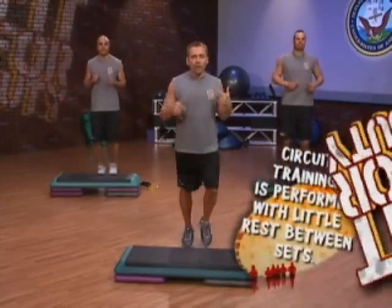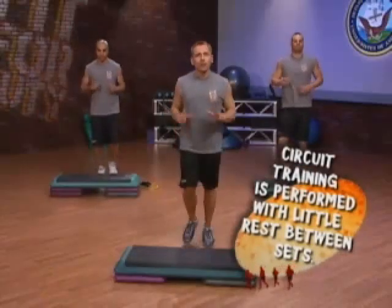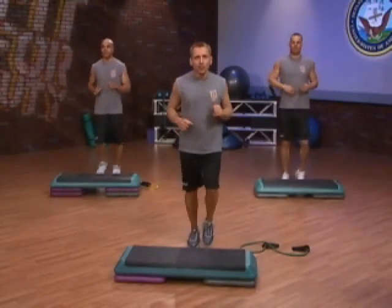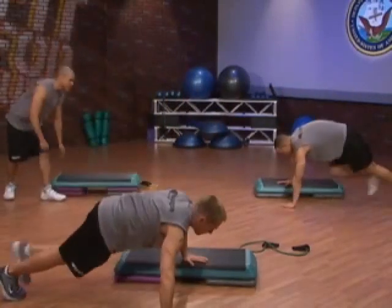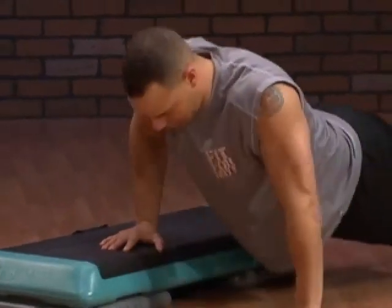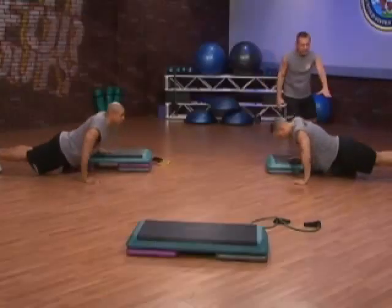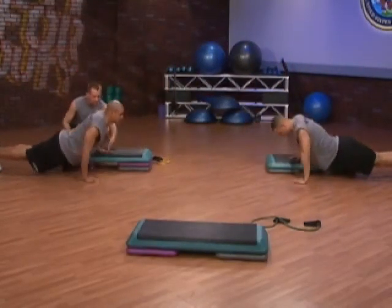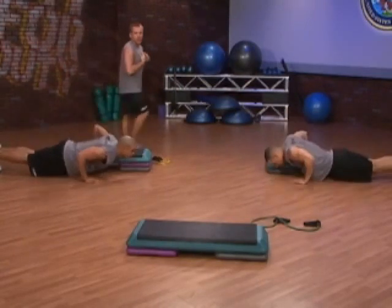We're going to do some offset push-ups on the bench. That's where one hand is going to be on the bench and one is going to be on the floor — attacking that chest from different angles to give it the optimum workout. Get ready, on the floor for those push-ups. Around the front of the bench and let's just go. I'm going to check their form and cue you verbally at home. Nice flat back, head and neck stay neutral. Straight up and down — notice the offset position of the hands, one on the bench, one on the floor. Really working that pectoralis region.